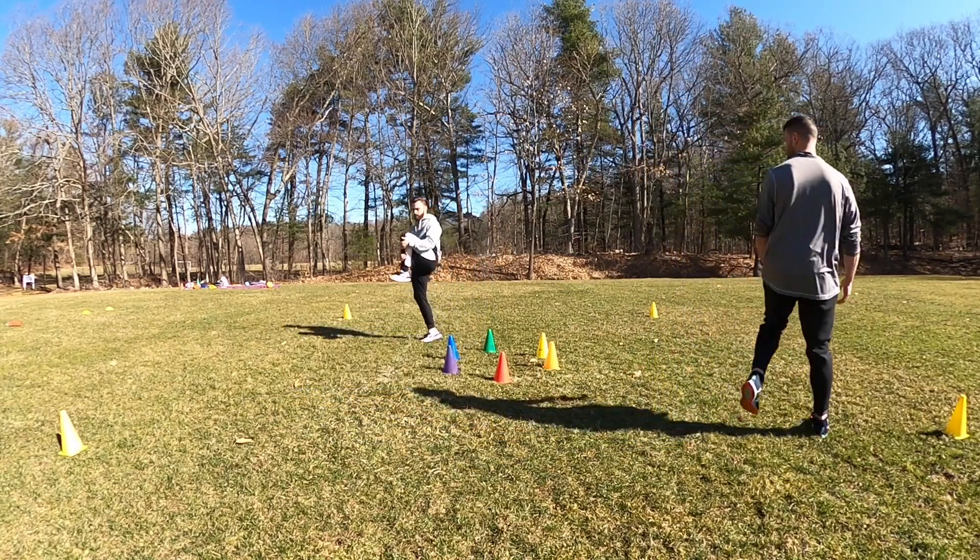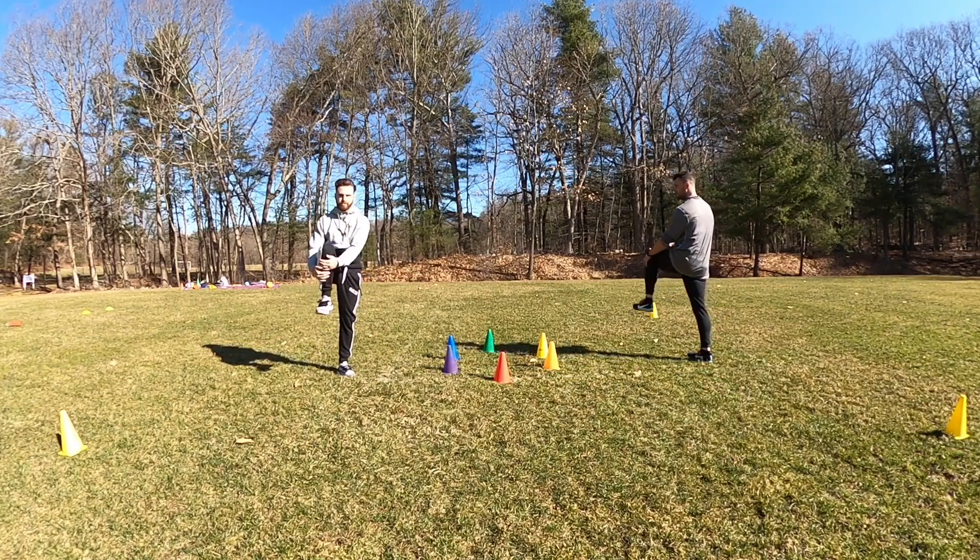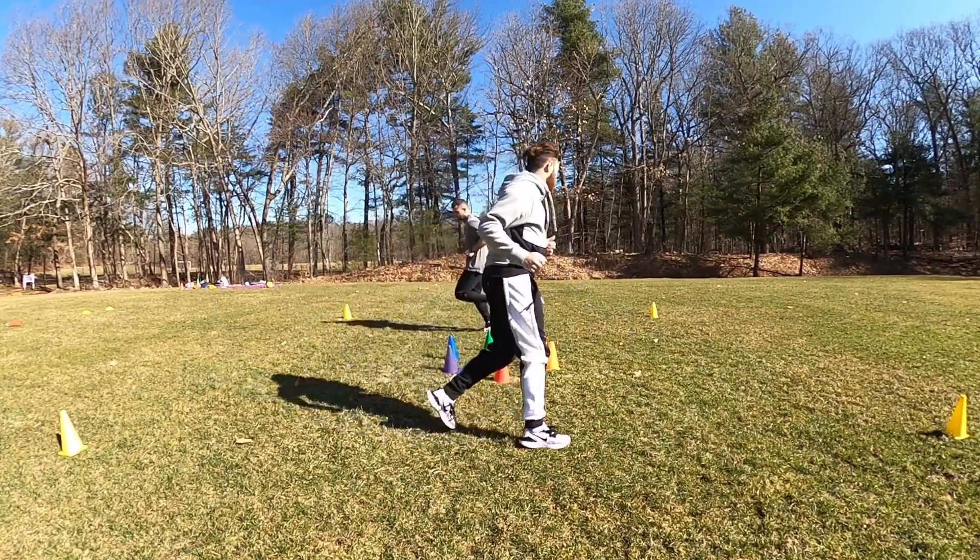Oh yeah, feels good. Music turns on, we run.